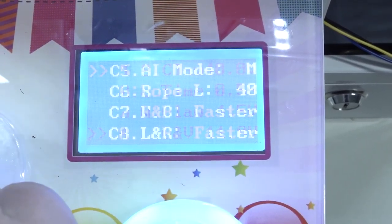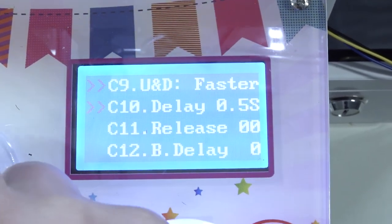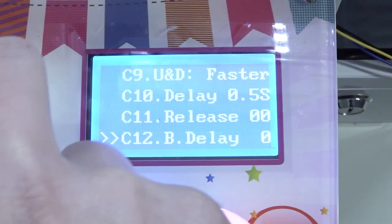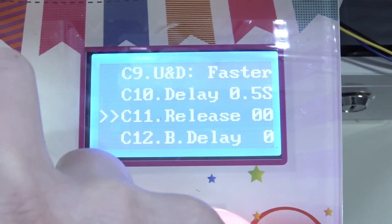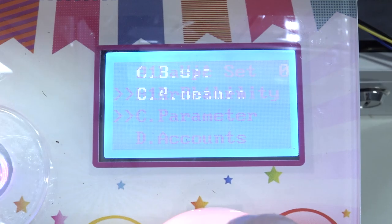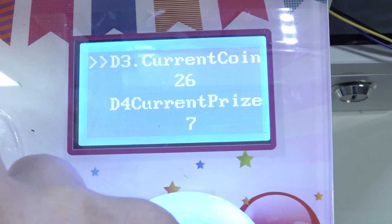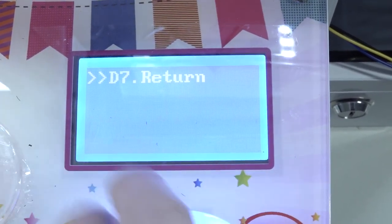Here we have more settings: rope length, AI mode — you can even navigate the claw and set it to the fastest speed or put it in the middle, which is something I'm going to do. You can also mess around with the release settings. There are so many different settings for this tiny claw. In the account section you can basically check how many coins have been inserted and how many prizes have been given away, so you can double check everything.